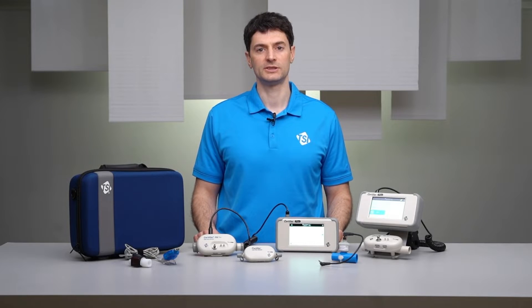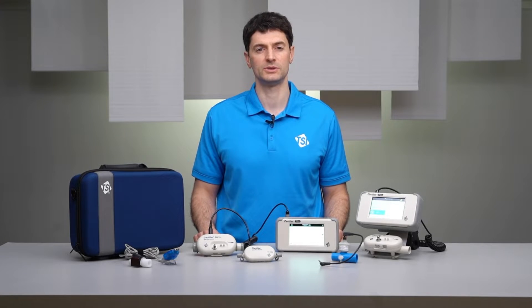The Certifier Plus Flow Analyzer is a portable multifunction test tool that measures gas flows, tidal volumes, pressures, gas concentrations, and more.